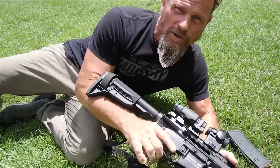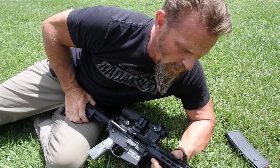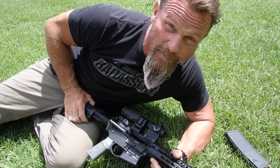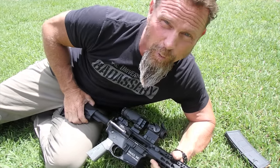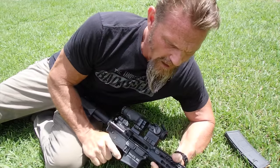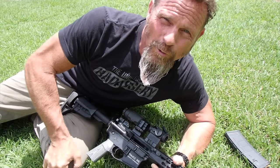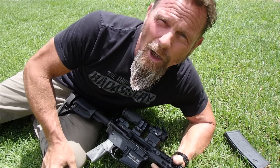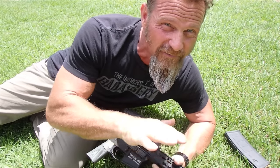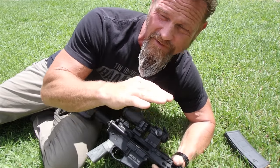I want to talk about the bare-bone fundamentals of this platform. When it comes to fundamentals, we must consider the most important ones: sight alignment and trigger control. The best way to practice is with BRM — basic rifle marksmanship — bare-bone fundamentals. It's the foundation on which everything sits, and we need an acute understanding of those fundamentals before we start putting other stuff on top.